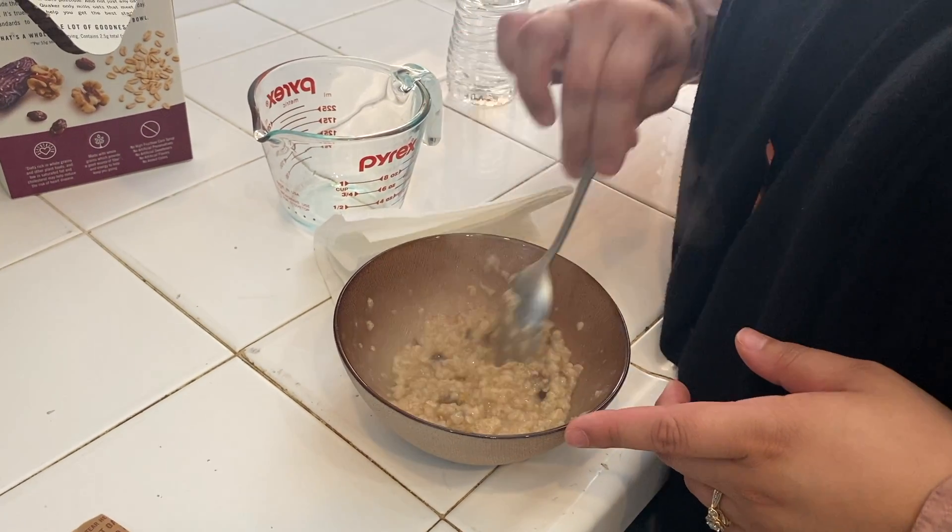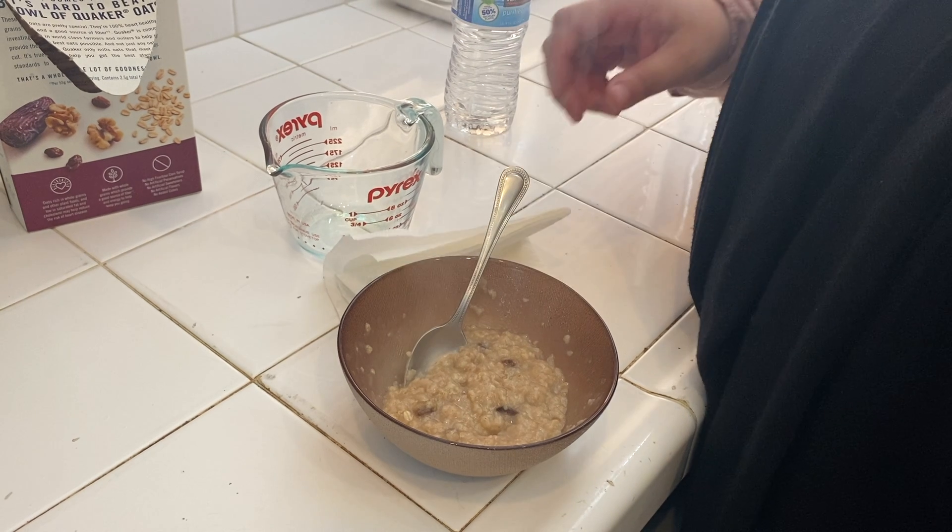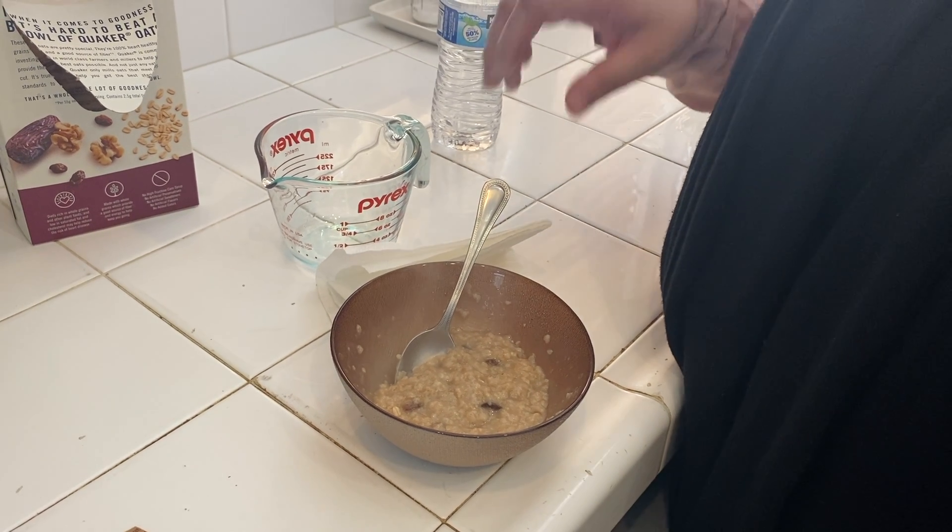So as you can tell, it's steaming. So I'm going to go ahead and wait maybe a minute before I start eating it. Okay, we're going to make a quick napkin — I'm going to leave it. Thank you.